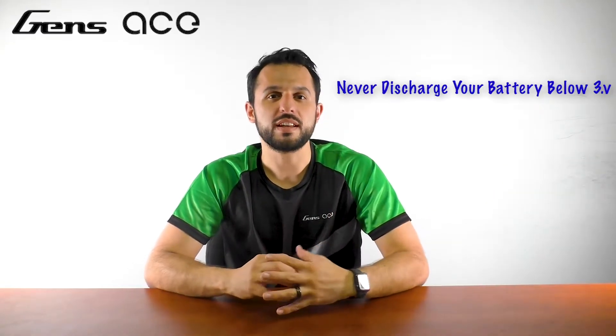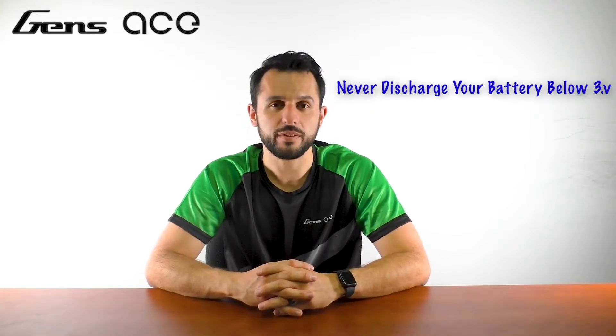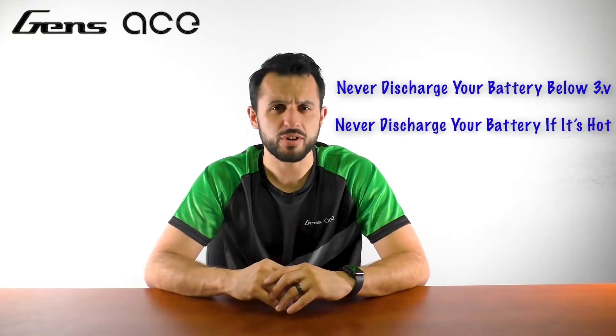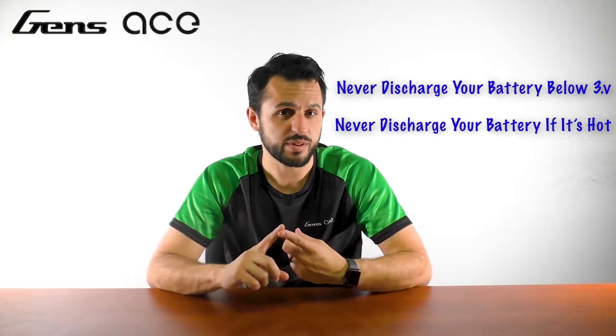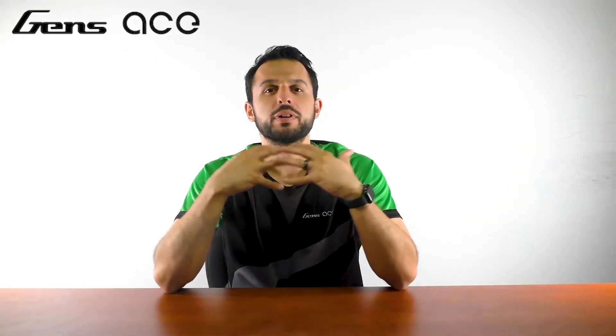When you're discharging your battery, there are two extremely important factors to consider. Never discharge a battery below three volts per cell. Most vehicles come with a low voltage indicator or a low voltage shutoff, but it's always good practice to be aware. Never discharge your battery if it's hot from either continuous use or being stored in a hot place. Discharging your battery isn't that difficult, but there are various things you have to keep in mind.